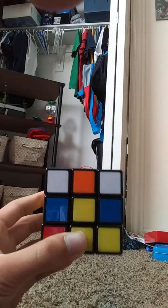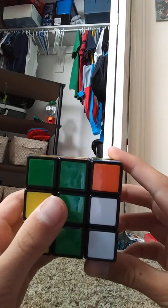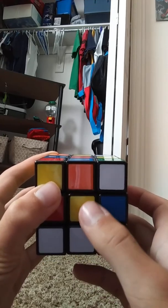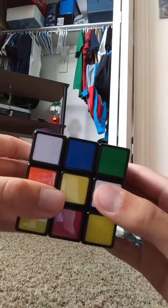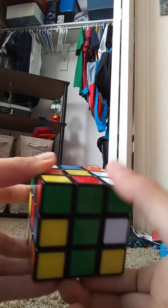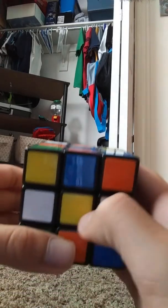Now we need to find a white edge piece — I see one up here. What we're going to do is turn this front face and move it up. Now the edge piece is lined up with the yellow center piece. Let's find another white edge piece. Here's one. We've got to get this up here. If we just move it up, it's going to knock the other piece out, so we've got to put that back. What we're going to do for this one is move it 180 degrees and then move it up so it can match up with the yellow center piece.